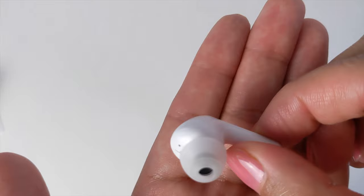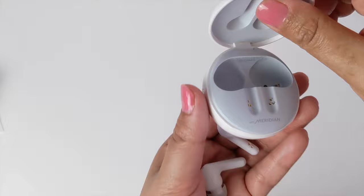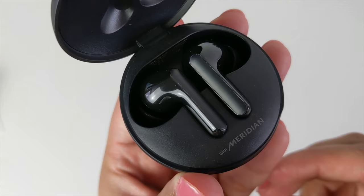Whilst hygiene should always be important, there is so much more emphasis on it now than ever before, and LG has taken this into consideration. They bring us this industry-first UV Nano case, which actively eliminates bacteria and germs from the earbuds. That doesn't mean I'll be sharing these with anyone, but this is some real innovative and much-welcomed technology.